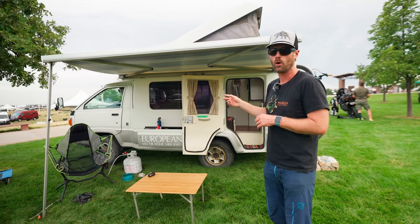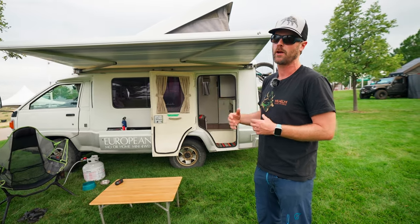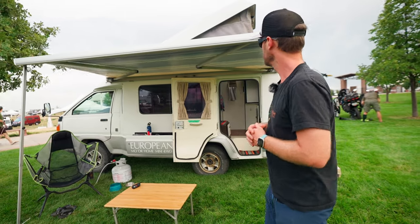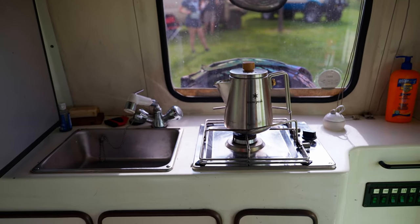The van does have hot and cold water. The hot tank actually heats up by the engine as it drives, so when you're driving anywhere you get there with about 12 gallons of hot water and 15 gallons of cold. It also has a three-way propane fridge.